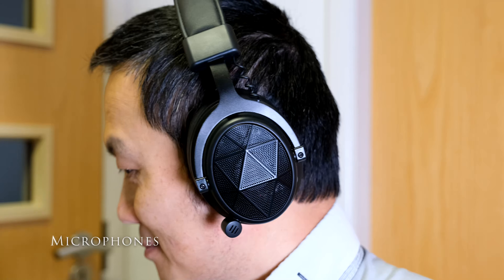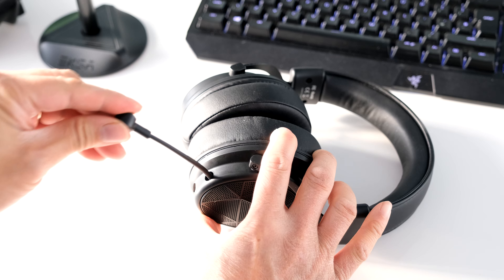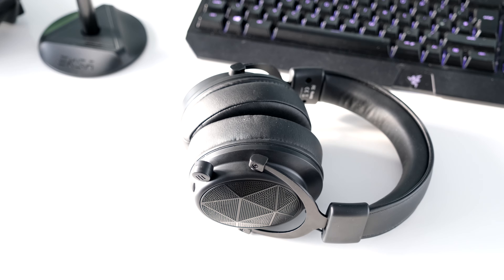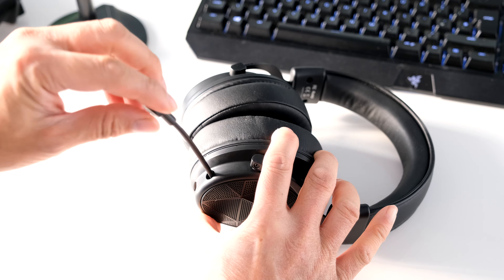Compared to the E900, the E910 has a detachable noise cancelling microphone. Hide the microphone by pushing it into the speaker when you just want to listen to a Spotify playlist or watch YouTube in private. Pull it out if you want to speak during a Discord group conversation or gaming session.